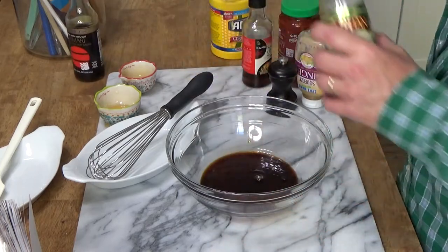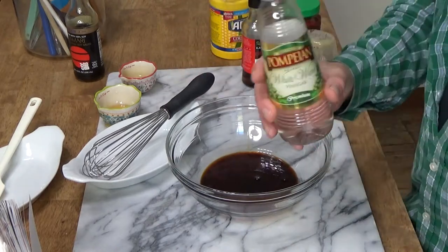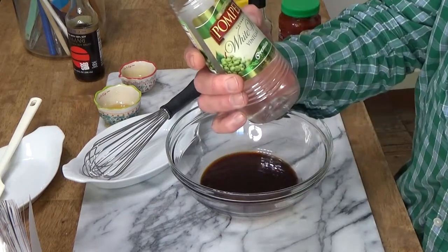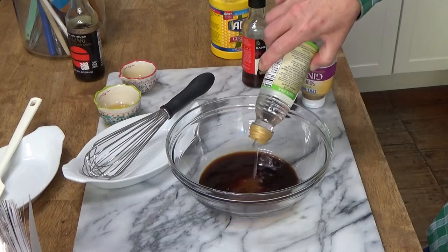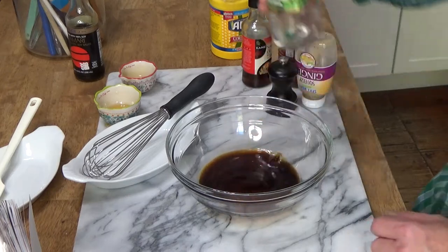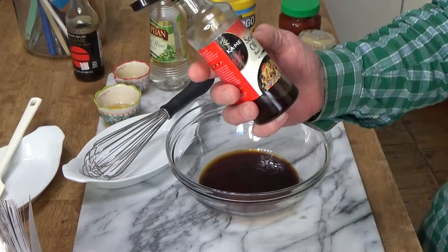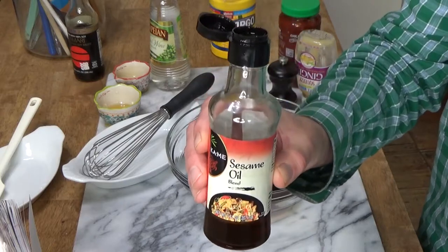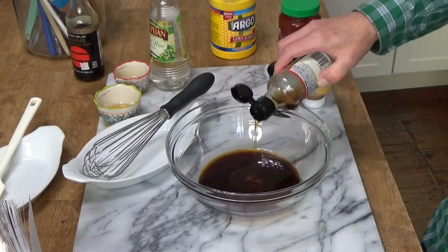We need 1 tablespoon of rice vinegar, which I don't have, so I'm using just a good quality white wine vinegar. And then we need 1 tablespoon of sesame oil, which is one of my favorite ingredients. I love how it smells.